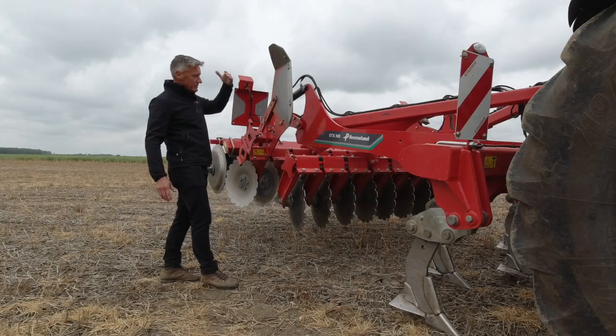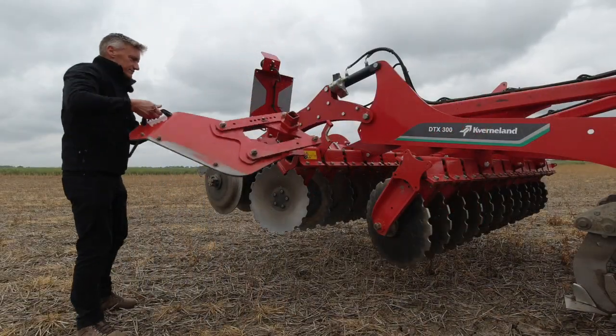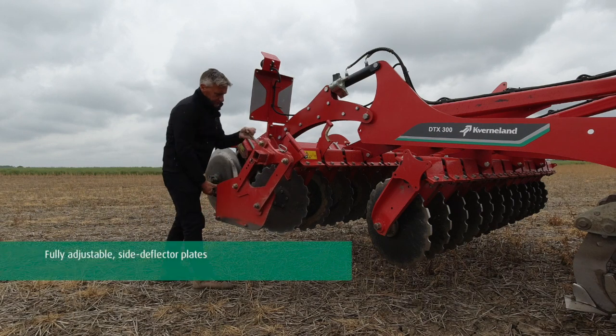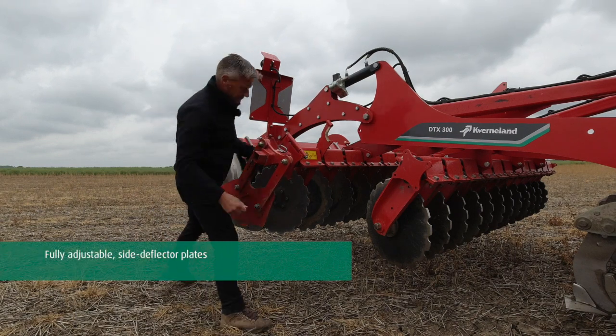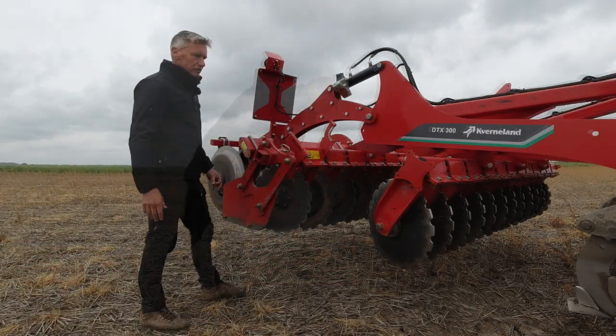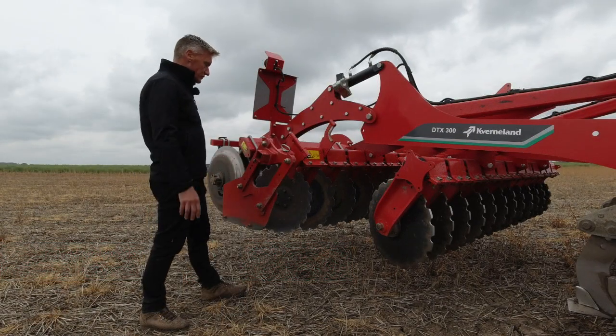These are now rotated up into the transport position but they will then rotate back down into the work position as and when we get into our field, and then we have different adjustments depending on the amount of soil, the type of soil and the forward speed that we're travelling at.